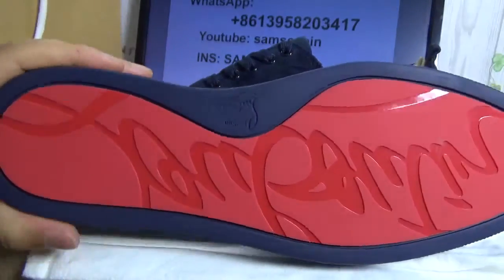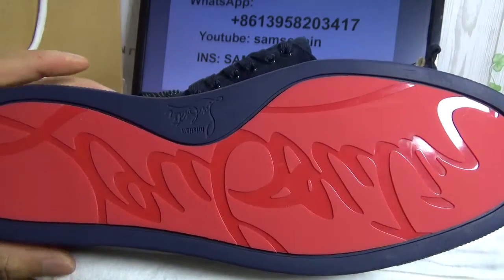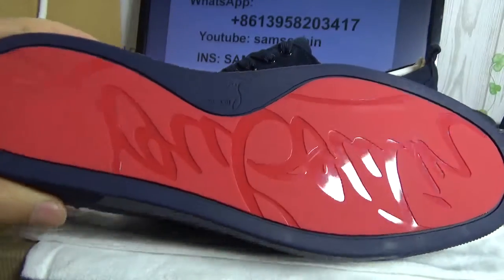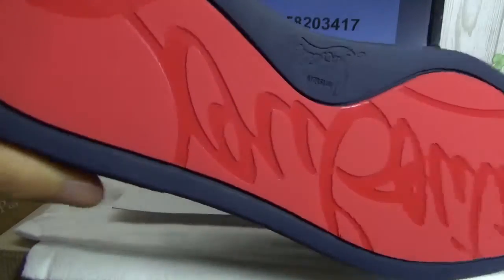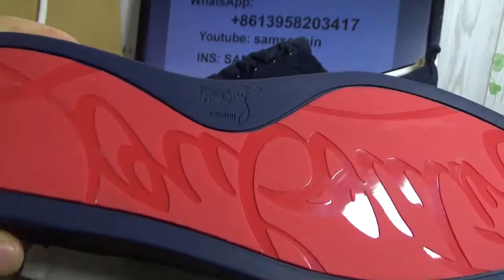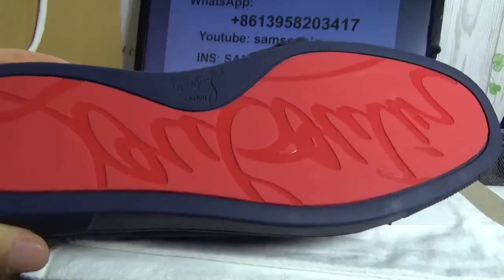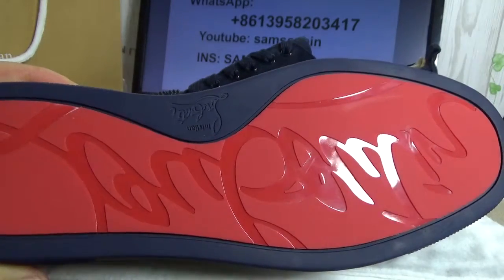The next big point is the red sole. You can see the red sole — how bright it is, very very bright, so shining. It's a bright sole. Only top vision, so authentic quality. The sole is so bright.